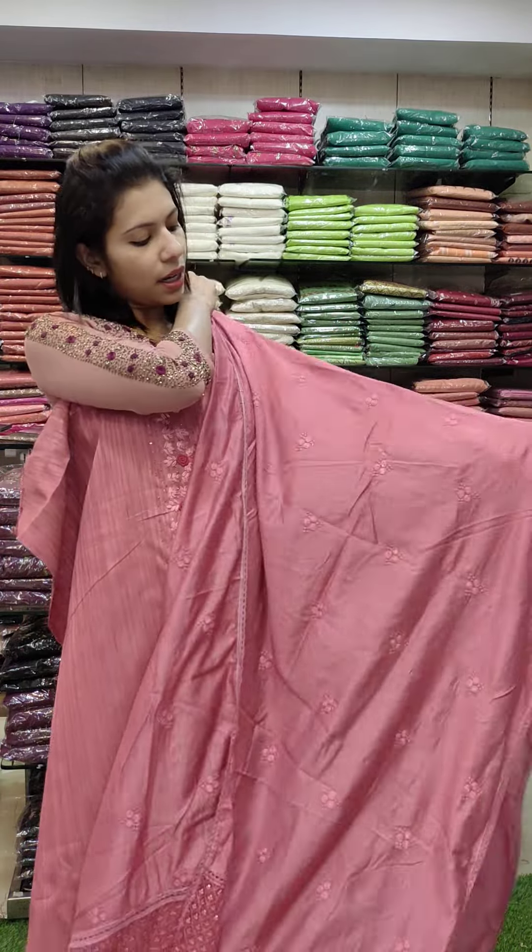This is a pink semi-silk fabric with a weaving style and thread work in embroidery style. It has a gray color contrast. This is also a pink silk fabric in a red navy blue tone with a cut work pattern and a contrast navy blue tone bottom. Rate 790 with free shipping.